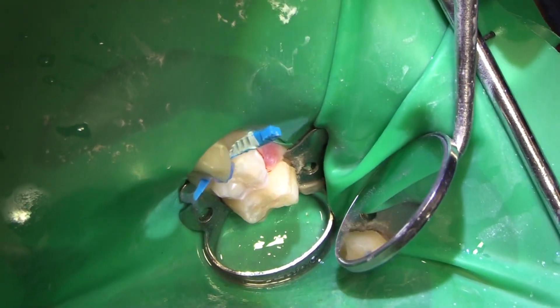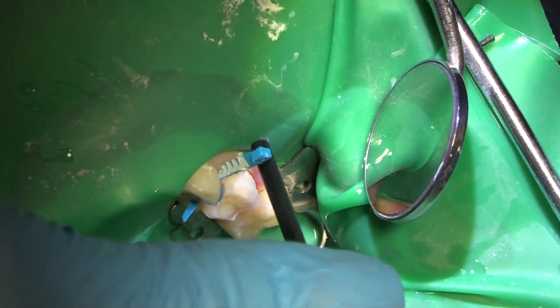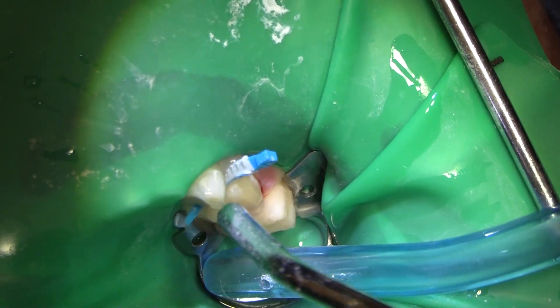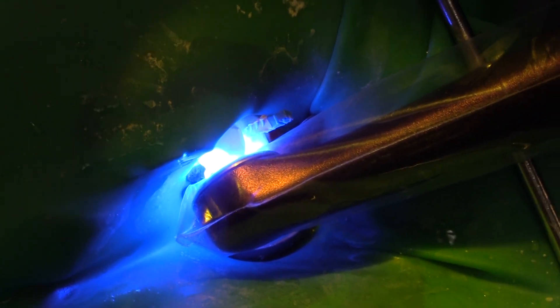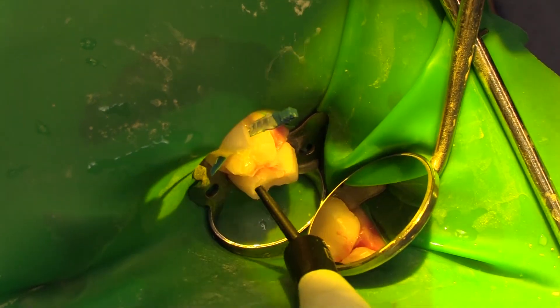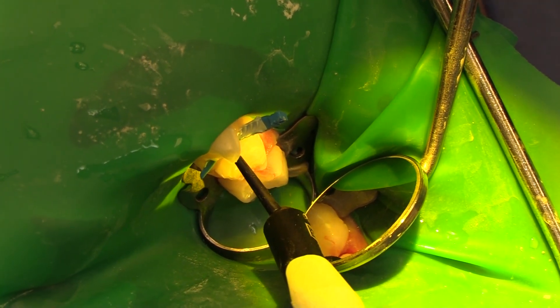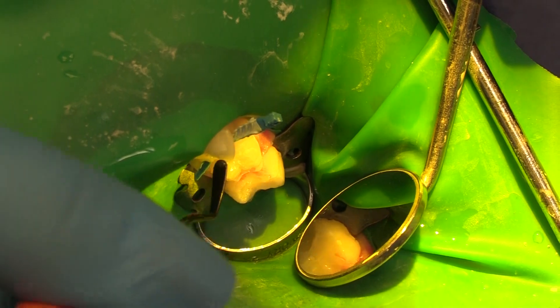We're going to etch and put a little bit of flowable into the distal where the caries was on that cuspid, then fill that. You can see that decalcification on the buccal of that first primary molar — that's another indication for a crown there rather than doing a big composite restoration. Curing our bond on the distal of that cuspid with just a little bit of flowable. Not worried about bonding to the molar since I'm going to be slicing the mesial to place our crown. Flow is in; we'll cure that.